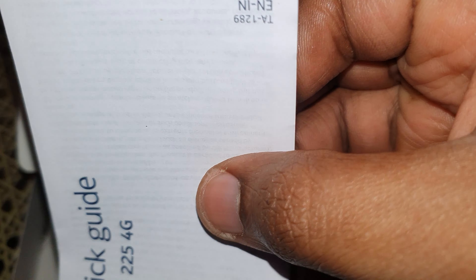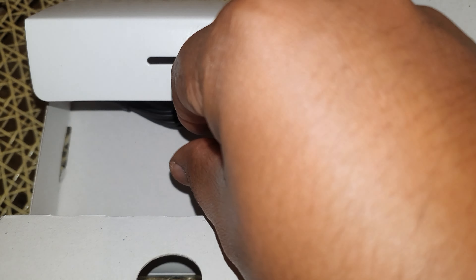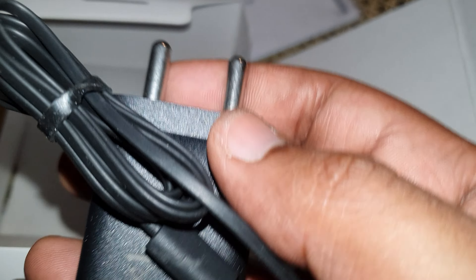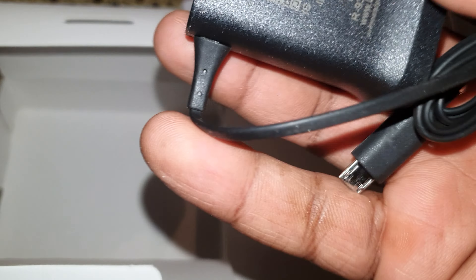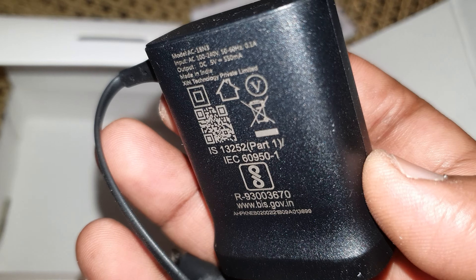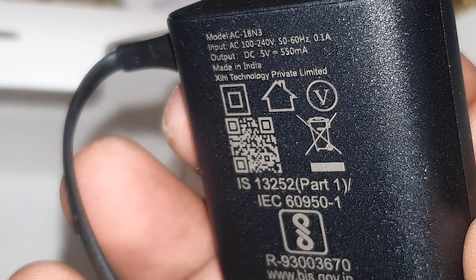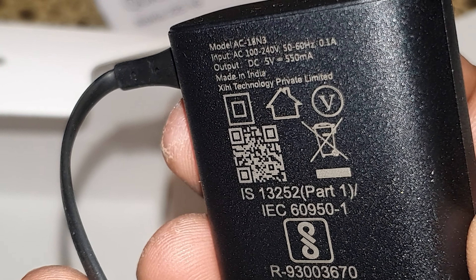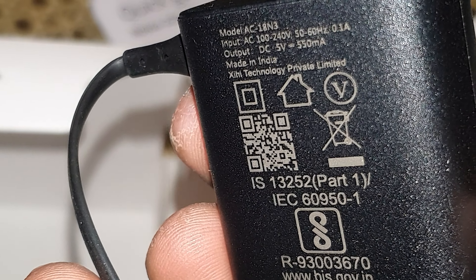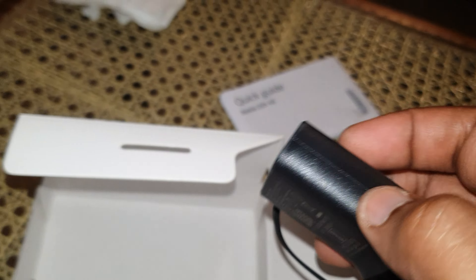When you go into the settings of the phone, you can change the language separately. You also get this charger brick, which is a 550 milliamp-hour brick — let me zoom in so you can see — 550 milliamp-hour at 5 volts. So that's what you get in the box.